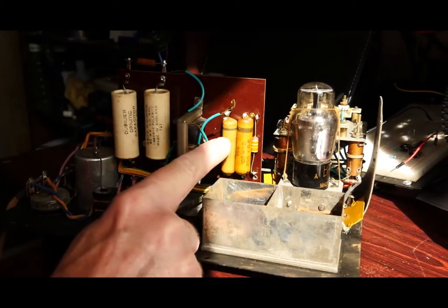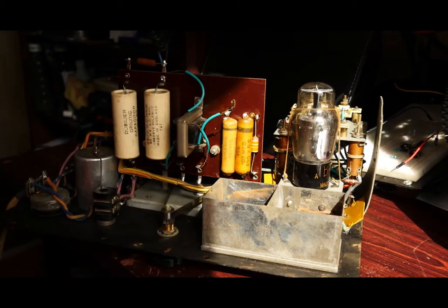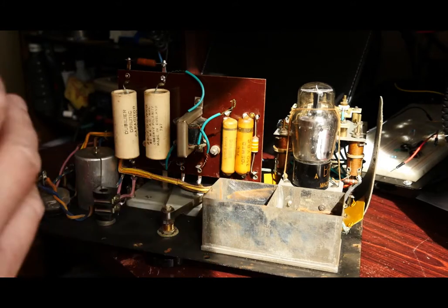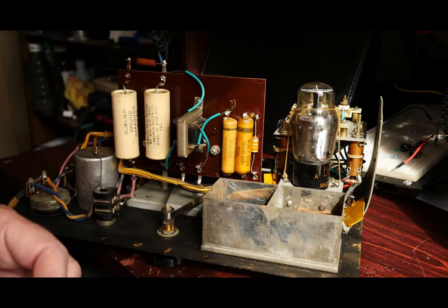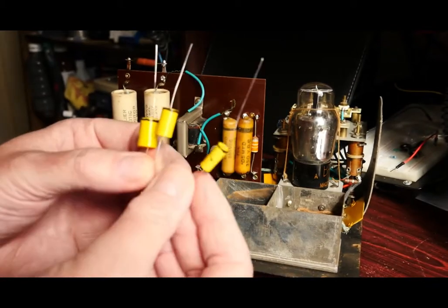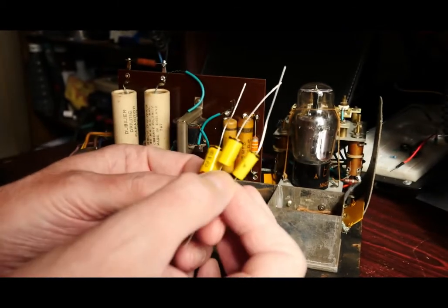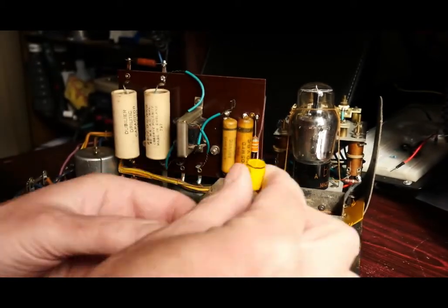On these capacitors there's a black line at one end, which usually signifies that's the end where the wire is connected to the outer foil — in other words you get a bit of a shielding effect. Some capacitors come with that marked, some don't. These three didn't come marked up, so I've put black lines on them myself. I've had them on the oscilloscope and identified which lead is attached to the outer foil, and I'll be putting them in in that direction.